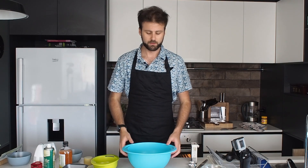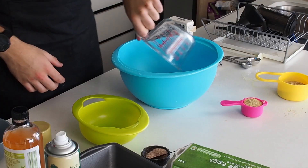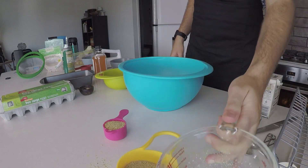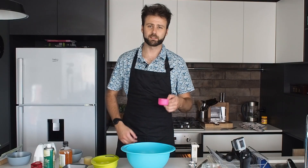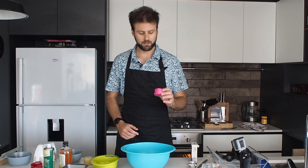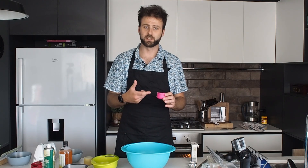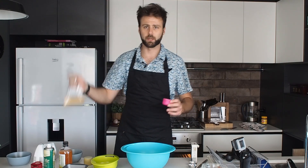The first step is to mix all of the dry ingredients in one bowl and all of the wet ingredients in the other bowl. To start, take one cup of almond flour and put that in the bowl. Then take a quarter cup of golden flax seeds or golden linseeds — if you don't have this, you can use a little bit more almond flour. I've just ground these from linseeds using a coffee grinder, and you can keep the leftovers in a ziplock bag.